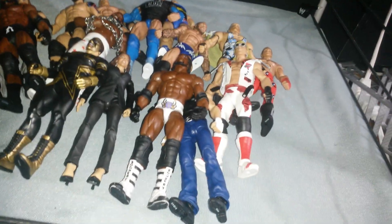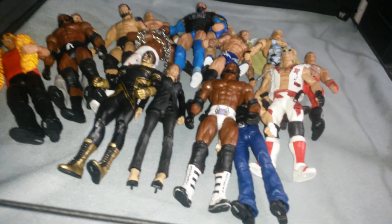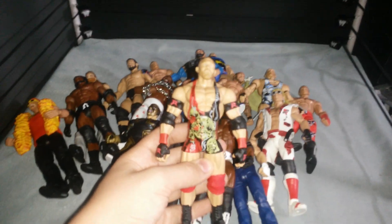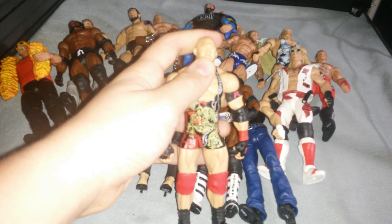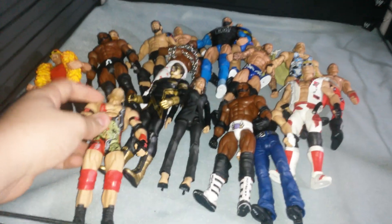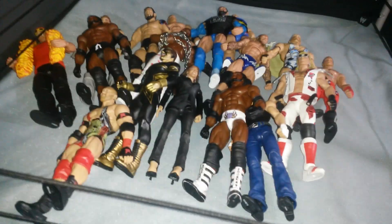And now on to some of the ones you haven't seen. I made this custom with the Basic 49 Ryback and I swapped the parts onto the Elite 30. I think this looks dope, looks really awesome — just swapped the arms, the head, and the knee pads.